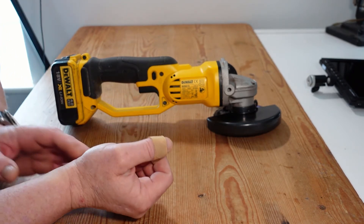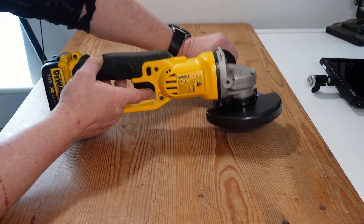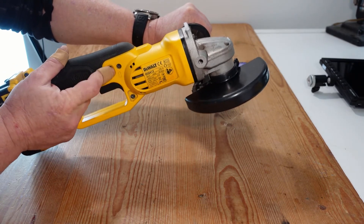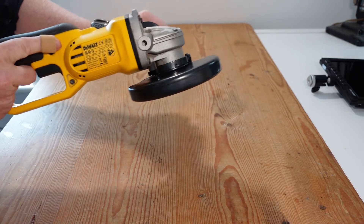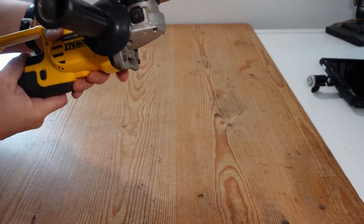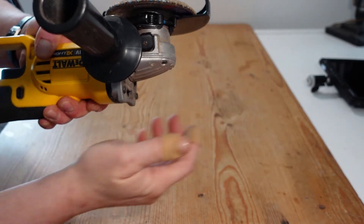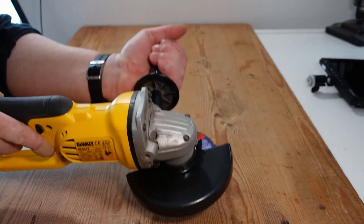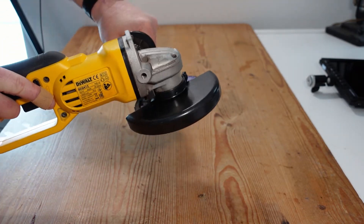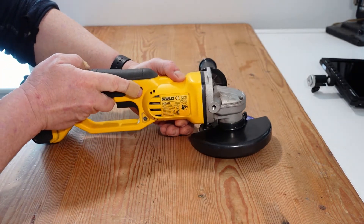Going through the various parts of the grinder: you'll have your battery at one end, a variable speed switch, and a lockout to stop you turning it on by accident. It comes with a spark guard, which is generally a quick-release mechanism that clips in and out and can be rotated. The second handle can be removed and put on the far side depending on whether you're left or right-handed. They effectively are a motor with a switch at the end of the day.